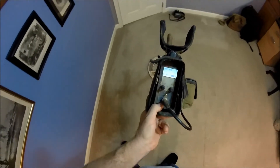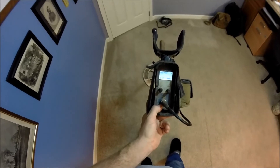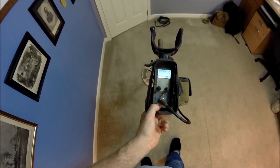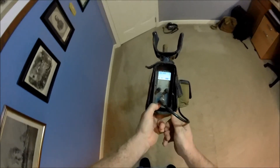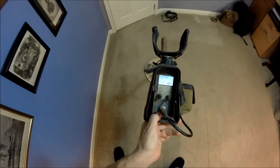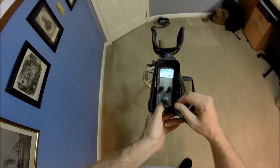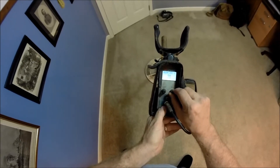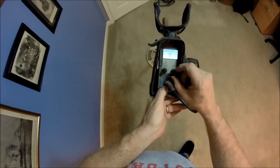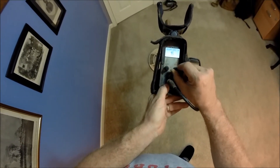I want to be able to hear every faint deep signal there is. If you run at the factory presets, you risk not hearing some of the deepest, faintest targets. So I keep my volume limit at 20, which is maxed out. Factory preset is 12 — I keep mine at 20.